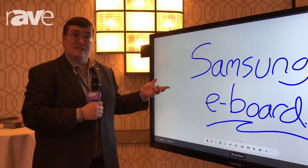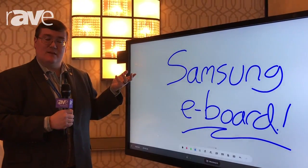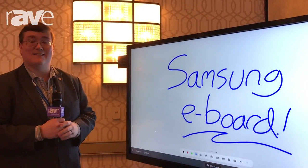If you'd like to learn more about this or any of Samsung's other great LFD products, please visit www.samsung.com or displaysolutions.samsung.com.